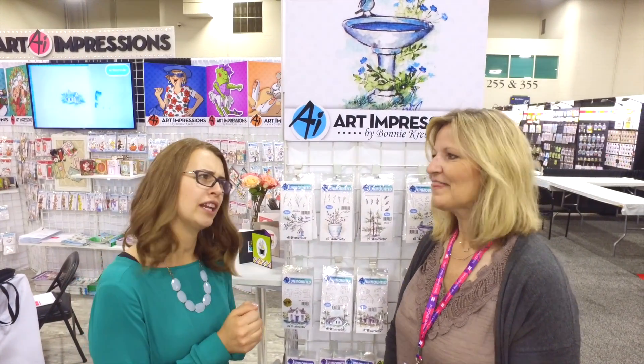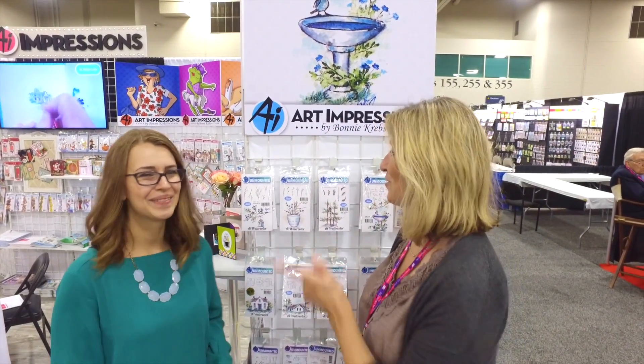Hi everybody, are you ready for a new watercolor? I'm Kate Swanson and I'm Bonnie Krebs, and we have got more watercolor for you. These are our new releases.